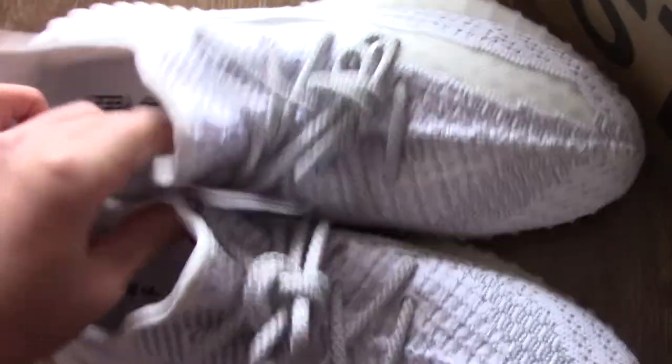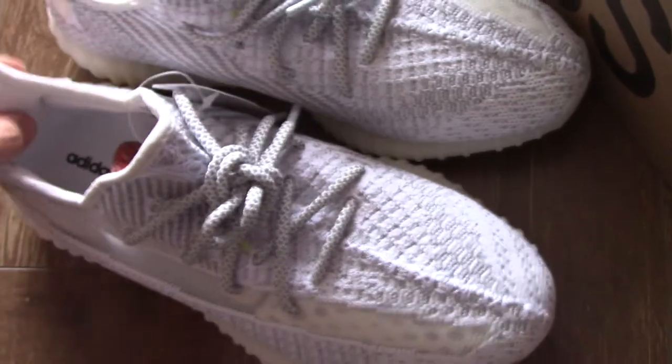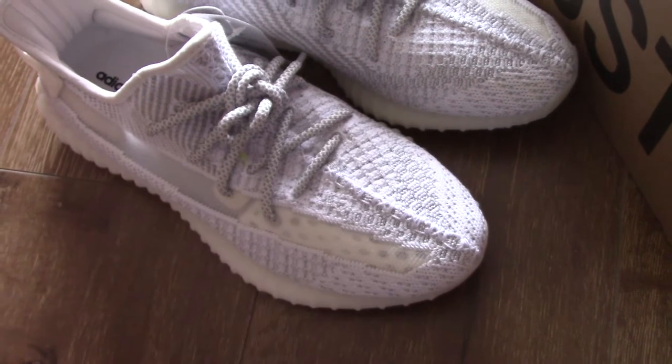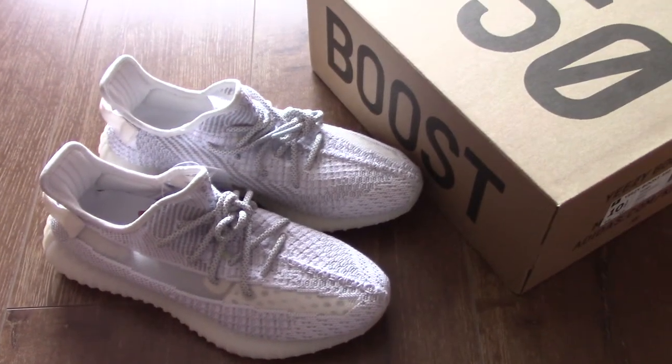If you want this pair, please come to our website bioshop.iu. Any more questions, you can contact me. Thank you for watching, see you next time.